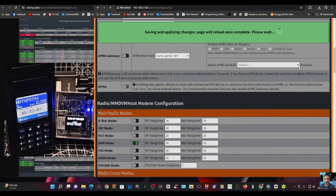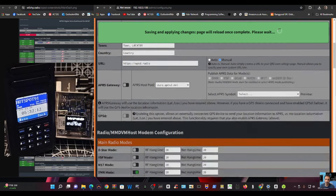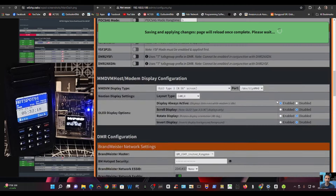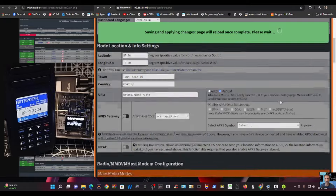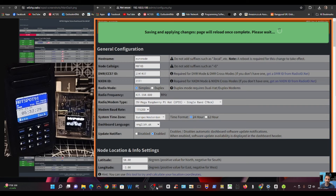It looks like you can choose an APRS symbol and enable the APRS gateway. Of course you've got all these modes including M17 — though your hat needs to be updated to the correct firmware to use M17. I'm not sure if M17 works on the Euronode though — I'll look that one up.